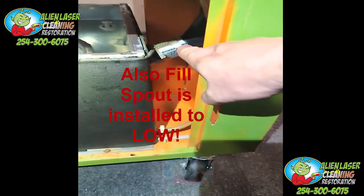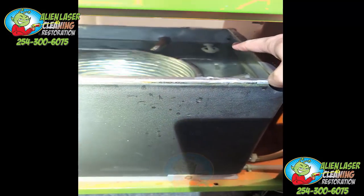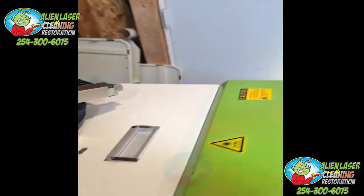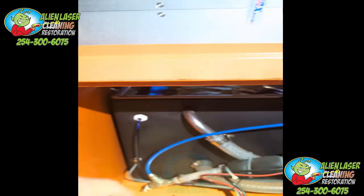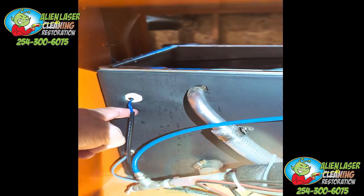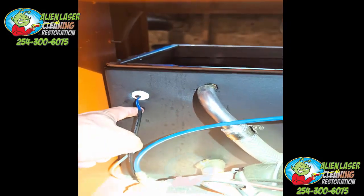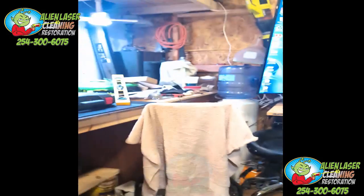The problem is you can't fill this tank past the height of the tube, and they've got that sensor set too high — that's the main issue. For you guys who have already bought these machines: you have to come in here and drop the sensor below the height of the bottom of the fill tube.